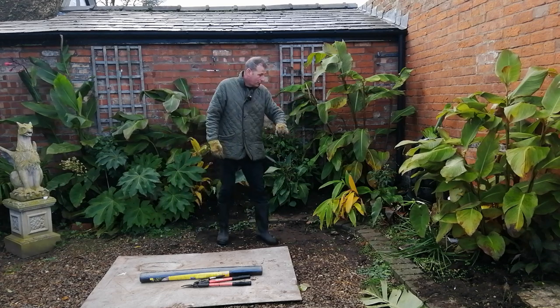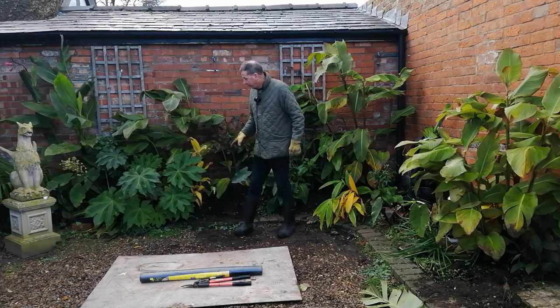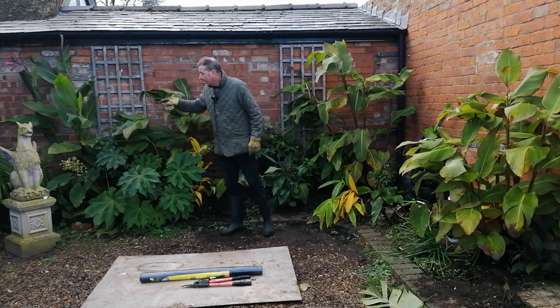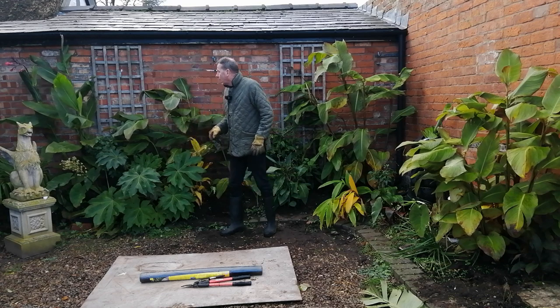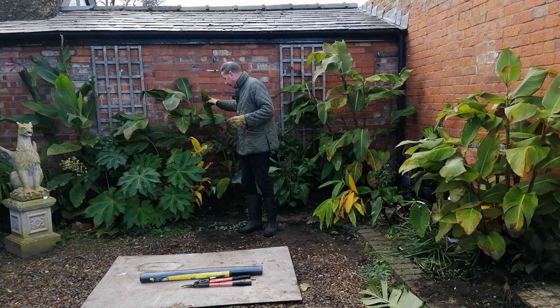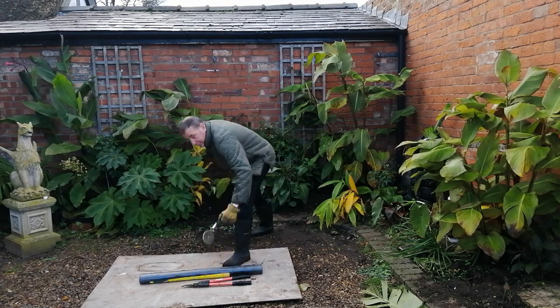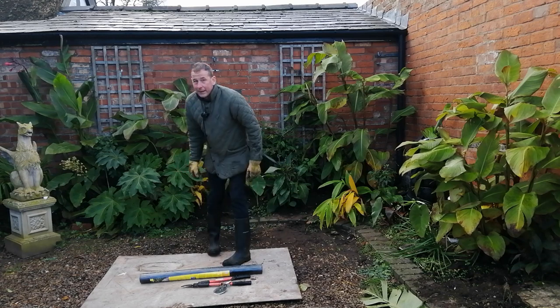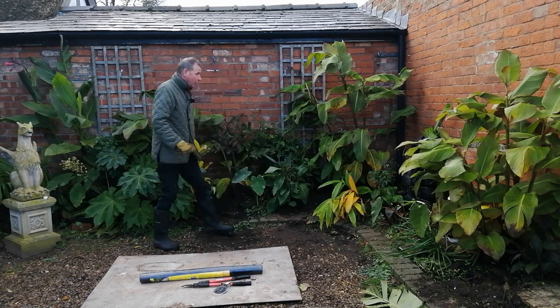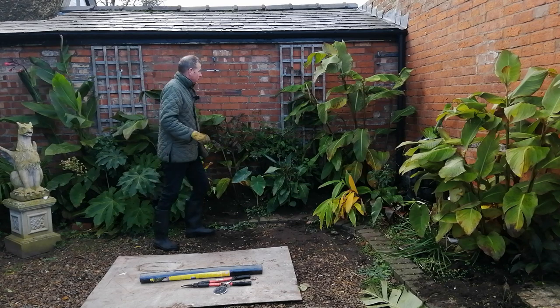I've got lots of cannas, various different colocasias, and I also have some gingers, tetrapanax, and there's a trachycarpus at the far end. What I'm going to do is cut all the leaves off - all the leaves are going on that board, and that's what the pizza cutter's for. I'm going to chop them all up and they're going back on top of the soil as the first level of mulch and also plant food.